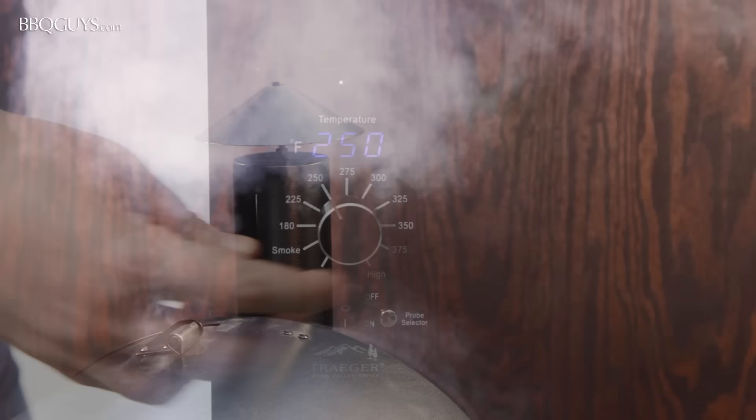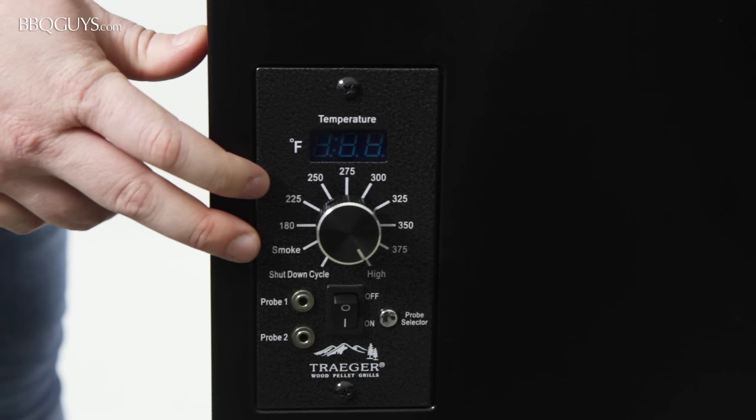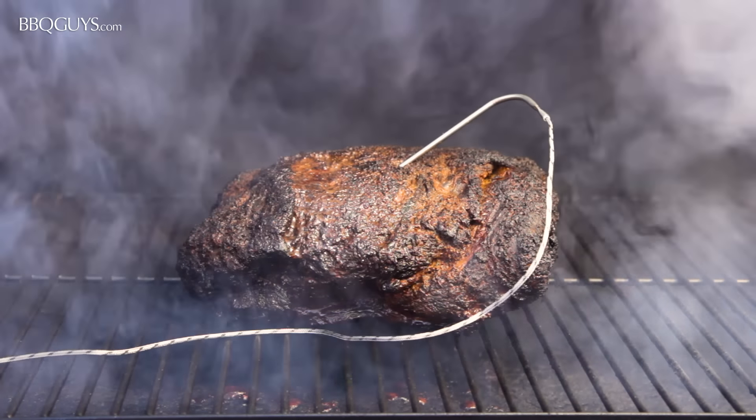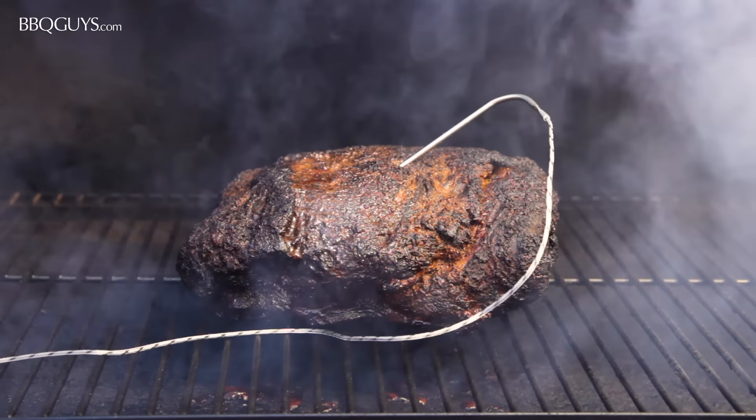The temperature settings of the Traeger Pro range from 150 to 450 degrees. This makes the grill perfect for low and slow smoking because the auger will maintain a steady temperature in your grill, leaving you free to enjoy entertaining.